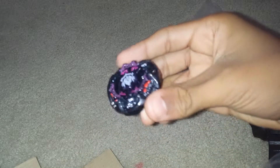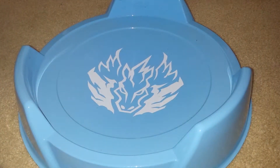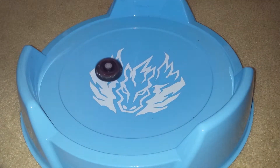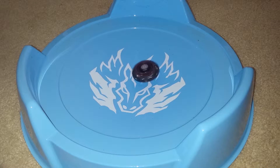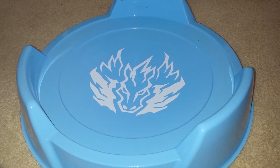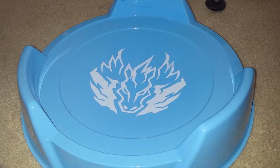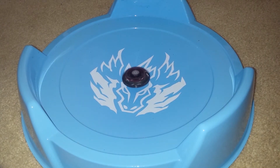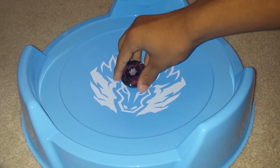Guys, I'm back. Put all the stickers on, and I have it on Eyes of Medusa. So I'm going to do a test launch. I will be test launching the bay. I have it on left — good launch, left. Now on right, pretty strong. Three, two, one — oh yeah. So that's my unboxing.